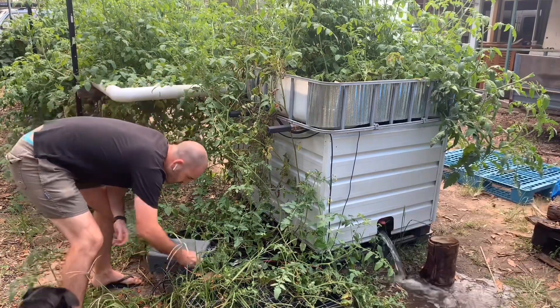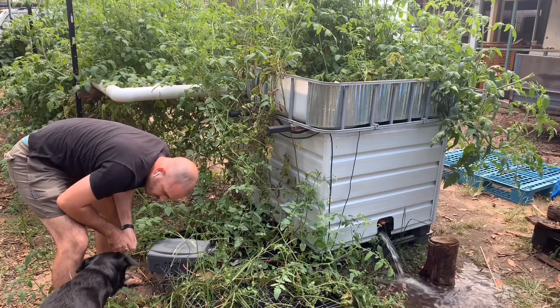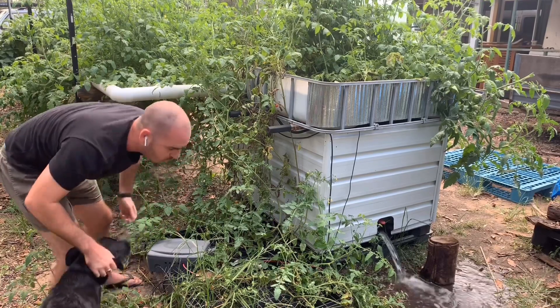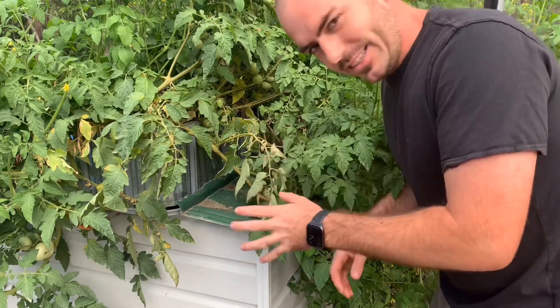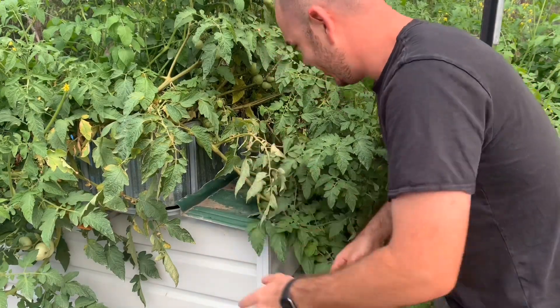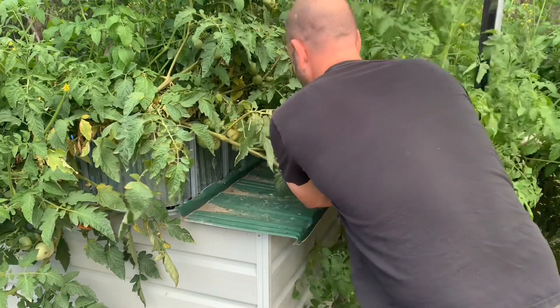It's become a bit of a jungle to access the nutrient solution nowadays, so I just have to push all the tomato plants aside.